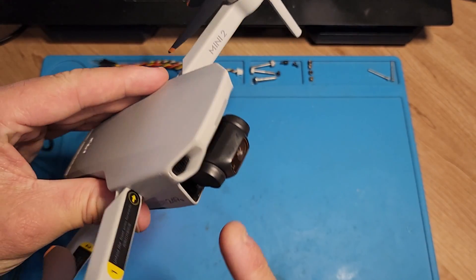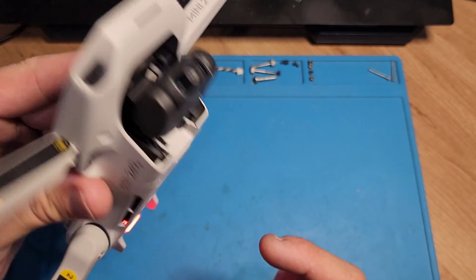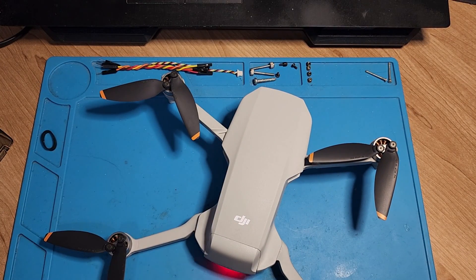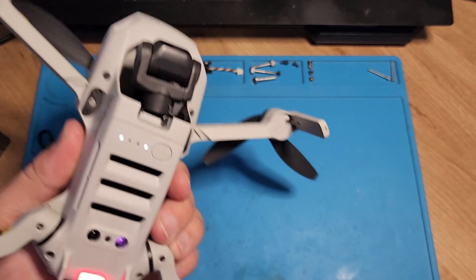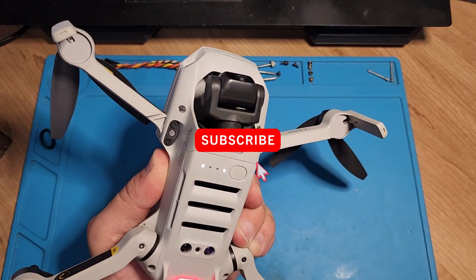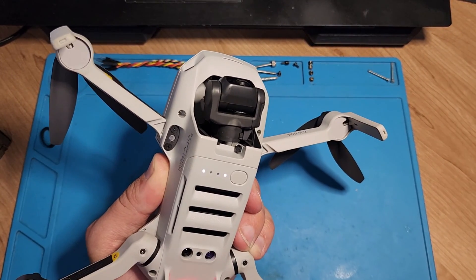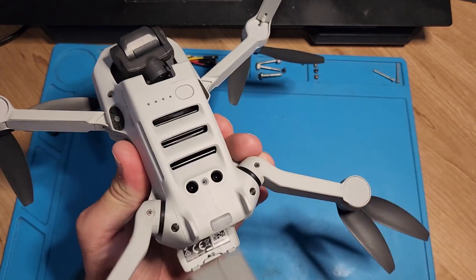I can leave it on and you'll notice that the gimbal does not go through its motions. Effectively the drone power is on and you are able to view it in the DJI fly app, but you are not able to control the drone. The telemetry will be zero zero zero and this red light will just keep flashing. Something else — you cannot power it off. You can try but it does not power off the drone. The only way to turn it off is to open the battery compartment and pull the battery.